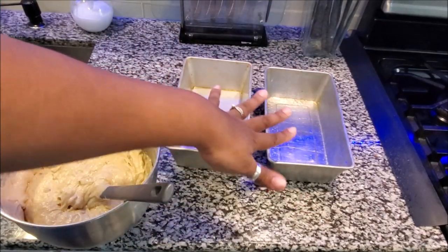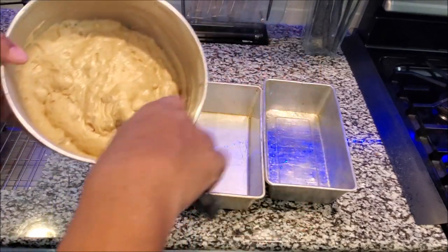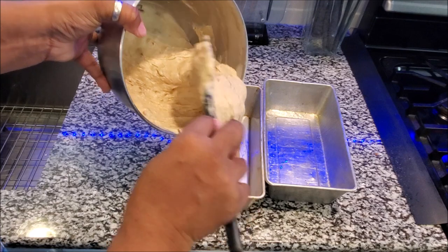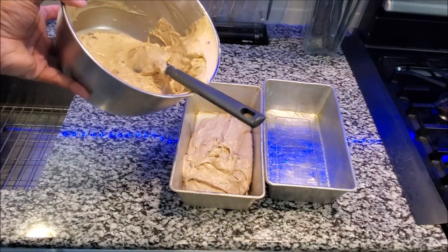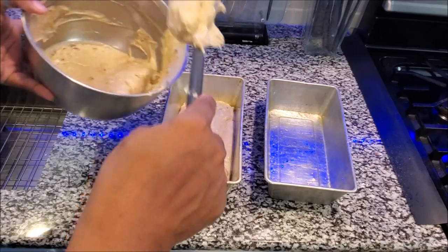The pans are greased. I'm going to put the mix in and then they go into a heated oven at 350 degrees for about 45 minutes. The way you test them is by sticking a toothpick in to see if it comes out clean — that's the best way to know when it's done.